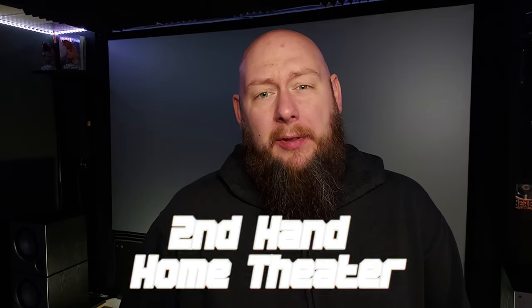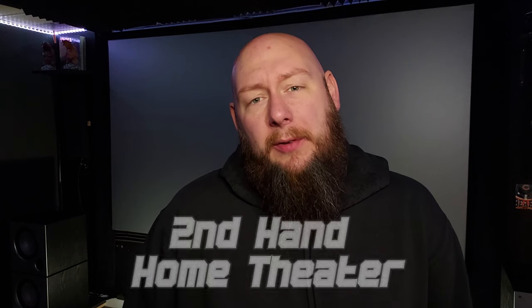Thank you for clicking on the video. My name is Matt and this is Secondhand Home Theater. Welcome back to the channel if you are a returning viewer. If this is your first time here, I greatly appreciate you checking out my content. Today I'm not talking about a used piece of equipment, but I am talking about a used piece of media that I recently picked up.